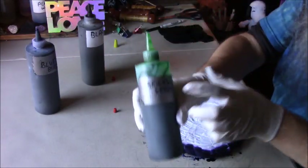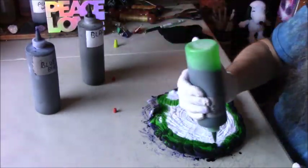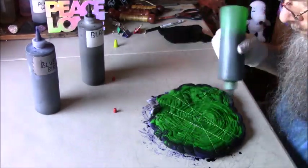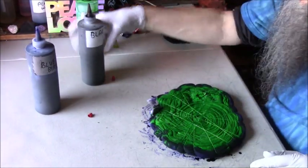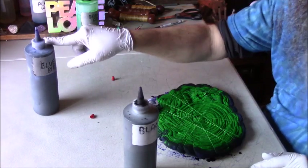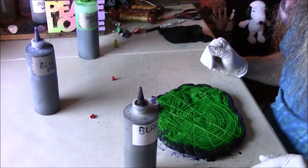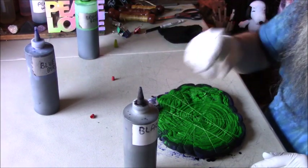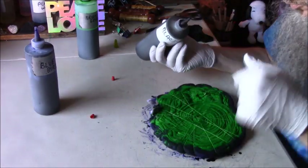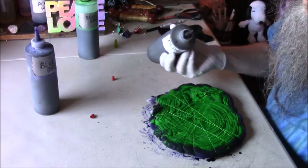This side I'm going to dye with bright green. Last but not least I'm going to put black — just a light coat. I did a heavy coat of the bluebird, I did a heavy coat of the bright green, and now I'm just going to do a lighter coat of the black. Still enough to coat the whole thing, but I'm not going to really soak it like I did with the other two colors.